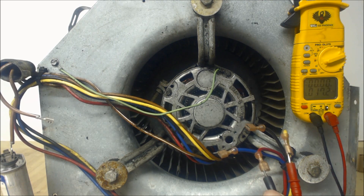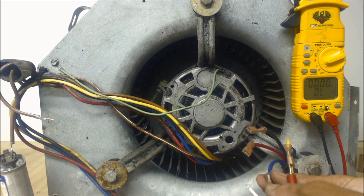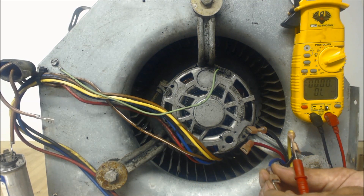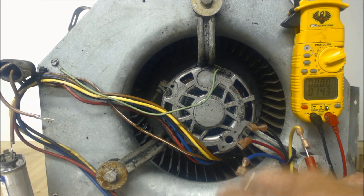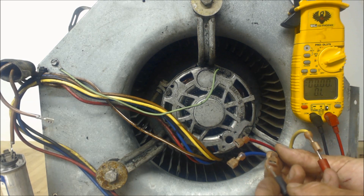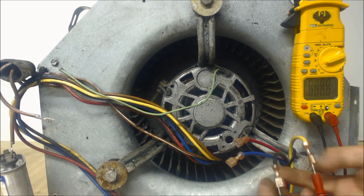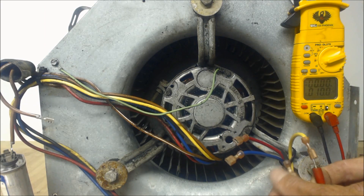In this case you can see it's 17.4 ohms of resistance. Our blue wire is our medium speed, and that should be a little less resistance — that is 14.2 ohms of resistance. Our black wire is our highest fan speed, and that one will be our least amount of resistance, reading 10 ohms of resistance.